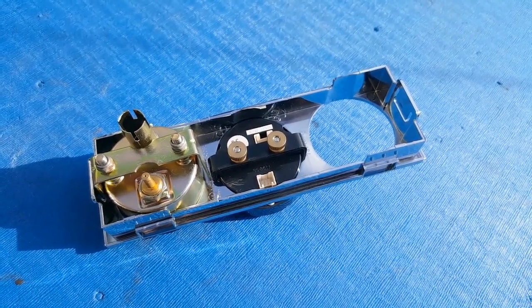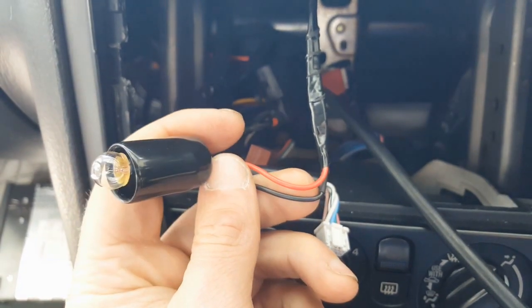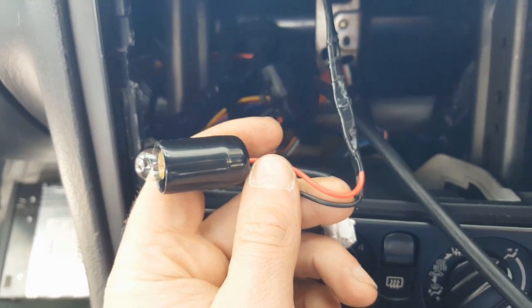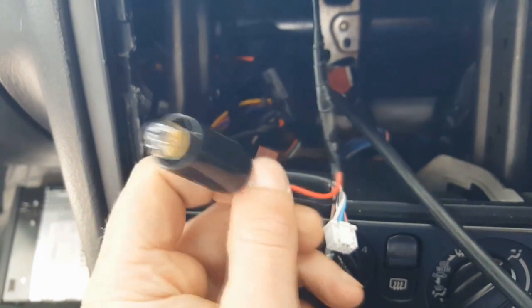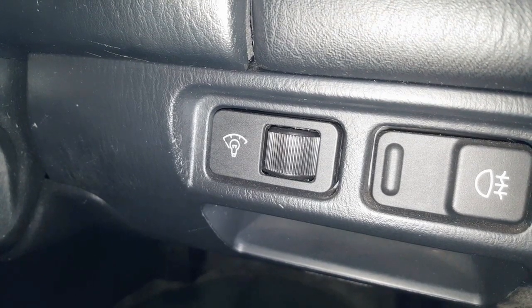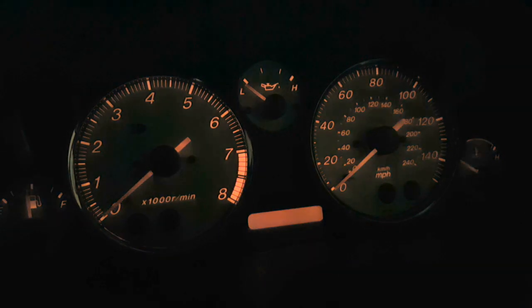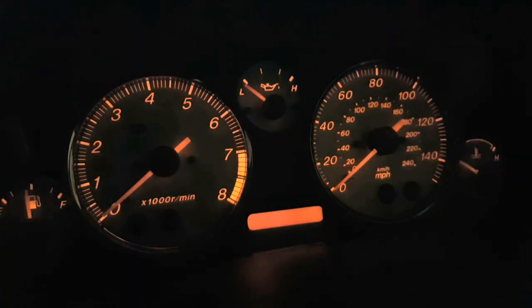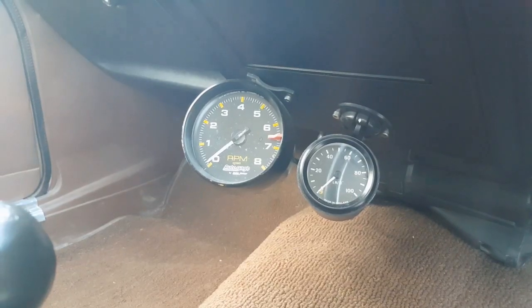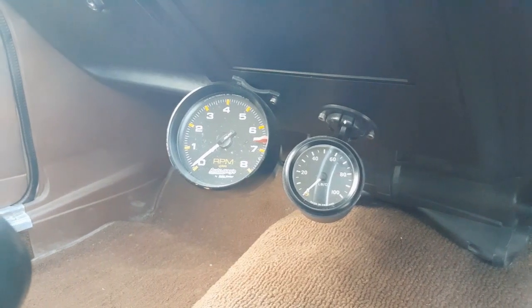The last thing that needs doing with regards to this boost gauge is wiring up the backlight. I'm glad I did a bit of reading up on this before hacking into some wires because it's slightly more complicated than I thought, and that's all because of how the dimmer switch works in the MX-5. I always want my aftermarket gauges to be dimmable by the factory switch if possible. When I've done it before in the Capri, for example, it's always been a case of finding a positive wire to the dash lights, splicing into that and then grounding the bulb anywhere — job done.